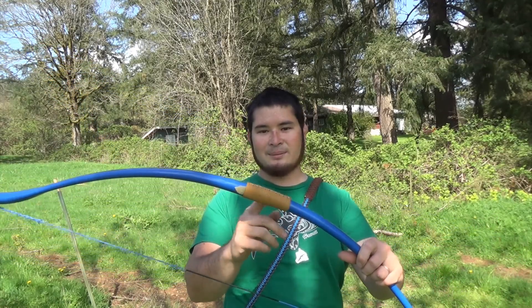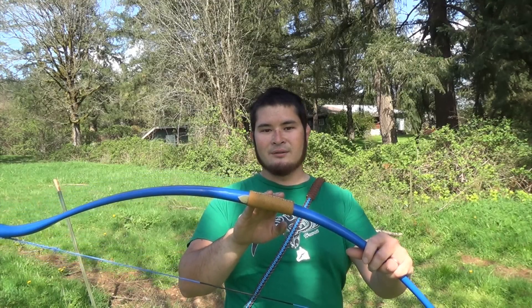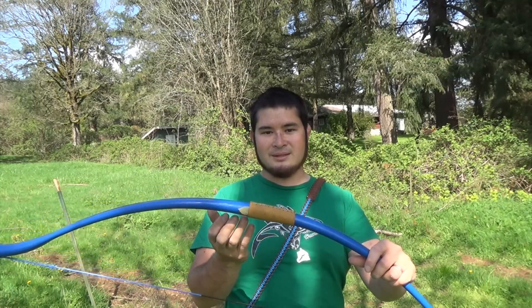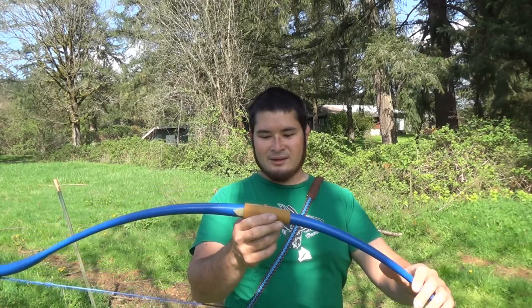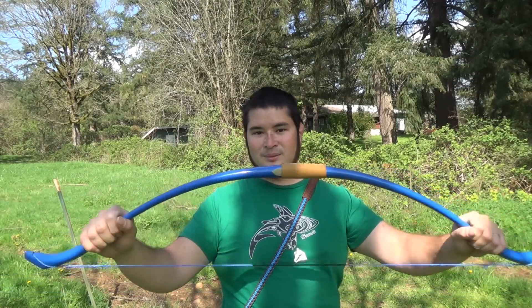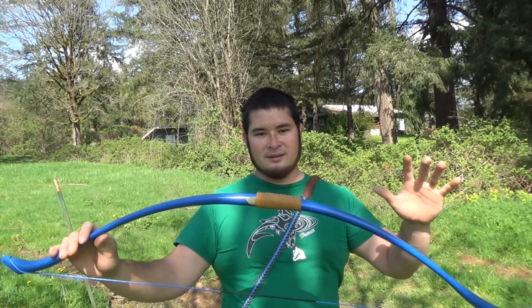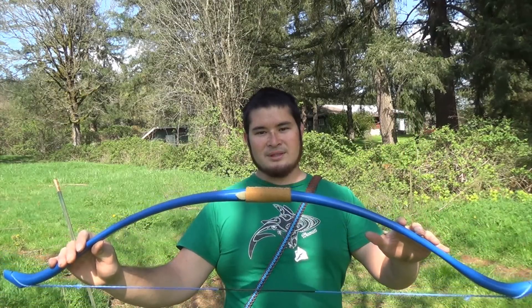To finish it, all I did was wrap it with a leather handle. I actually got this leather at the Knapp Inn from Jim Keffer of the PSK — he's the webmaster. I thought it was a really nice way to finish off this bow. It pulls 40 pounds at 28 inches and it's made out of schedule 40 furniture grade PVC.